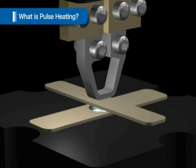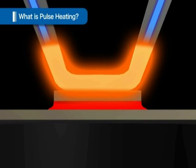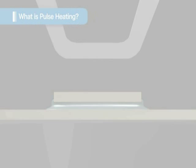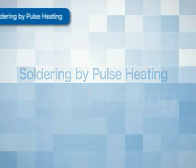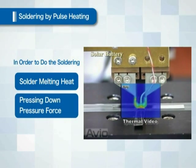On the other hand, in the case of pulse heating, which is an instantaneous heating method, it is heated only when melting the solder. For soldering, a heat to melt the solder and a pressure force to hold down the object are required.